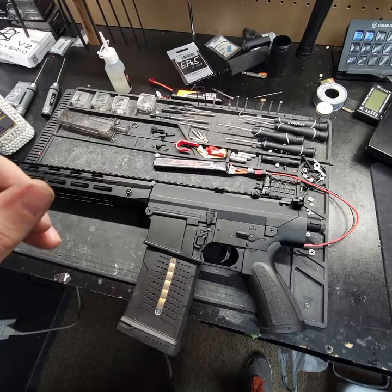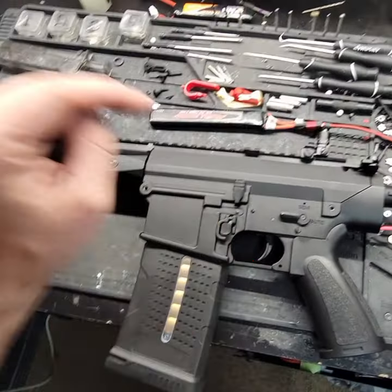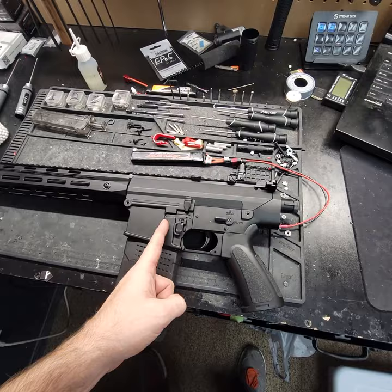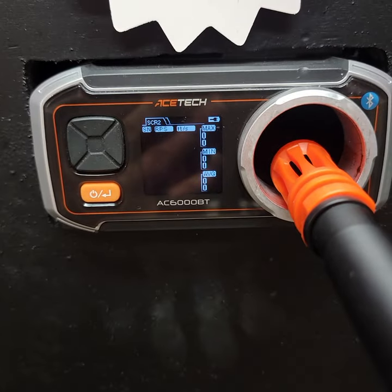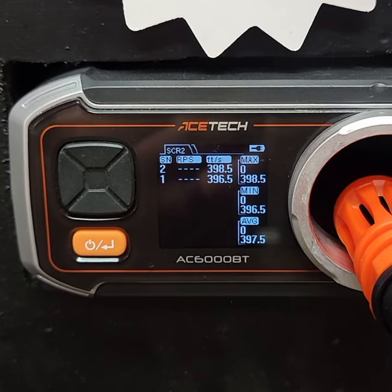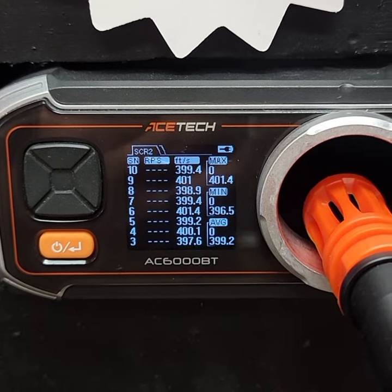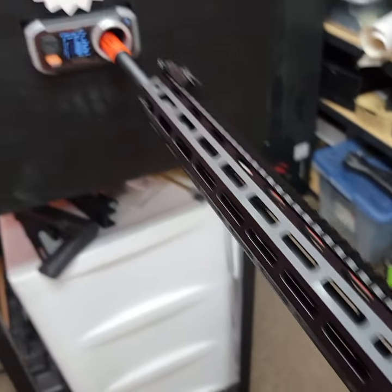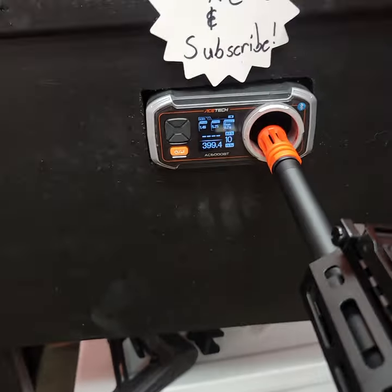Got it together at bare minimum and heading to the chrono. I'm going to do 10 shots in semi auto only to see how consistent it is with 0.2g BBs. Lost a little bit of FPS but that's to be expected since we shortened the barrel for 0.4g BBs — shortening it increases the air volume ratio. Comes out to about 1.5 joules on 0.2g. When we switch to 0.4g, the joules should jump. Not sure how much, but we'll find out.